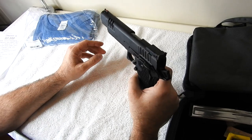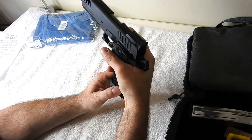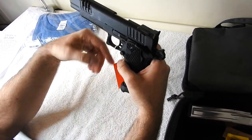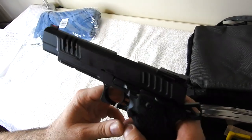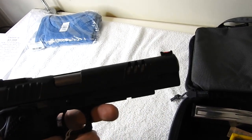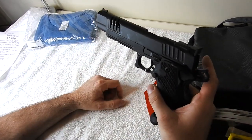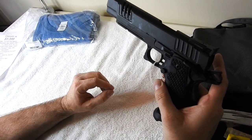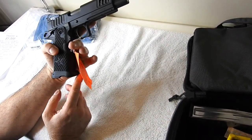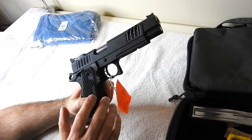A few improvements over the Edge that STI told me about: the grip is slightly smaller for a better fit, the slide cuts are a little different, it's a 5.4-inch barrel versus 5 inches on the Edge so you get 0.4 more inches, and the diamond light carbon black finish versus bluing. There it is — the STI Staccato 2011 XL, brand new for 2020.